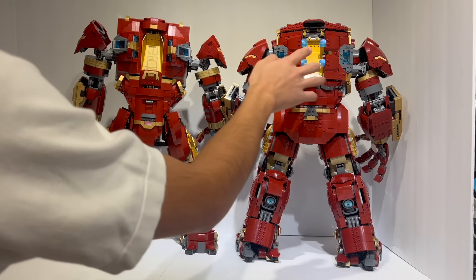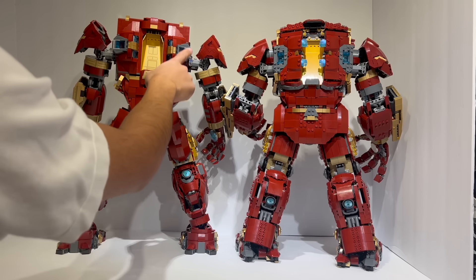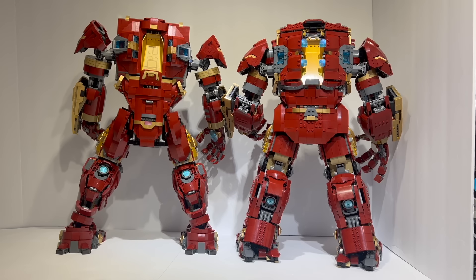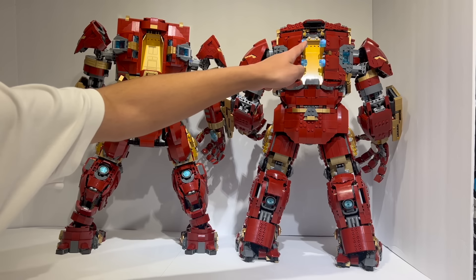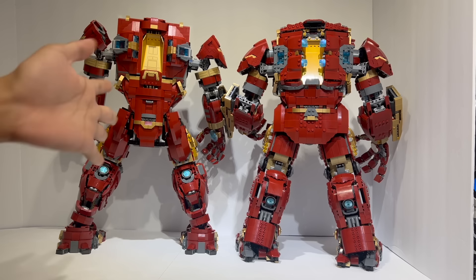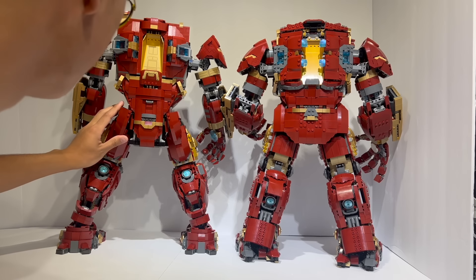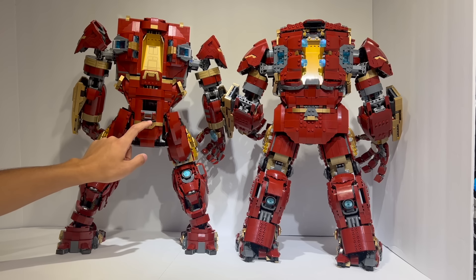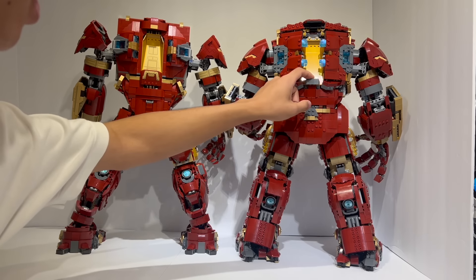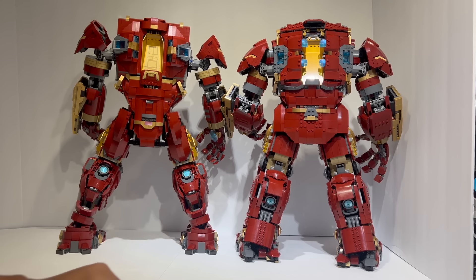Moving to the back here, it might be a little bit cleaner on the official set along the back — it does feel cleaner with all the smooth stuff and no studs showing on the back. But the build was working with what they had. If you look at the back of the actual Hulkbuster, it is actually more accurate to have these very obvious blue lights on the back, rather than them being kind of hidden away and facing inwards. So if anything, the mock is still more accurate. There is a bit of a hatch here on the back of the model, which is so you can get your fingers in and maneuver the figure inside the cockpit.